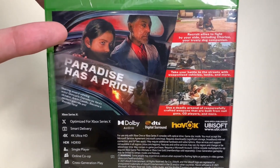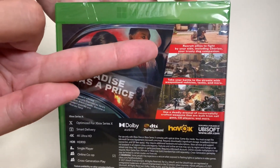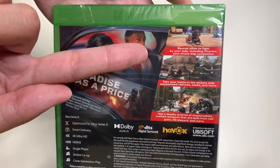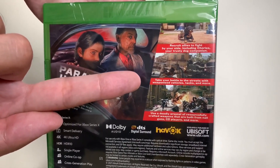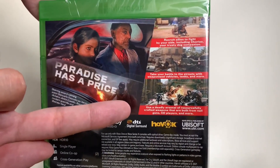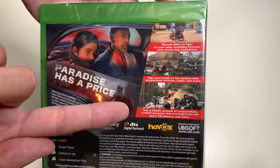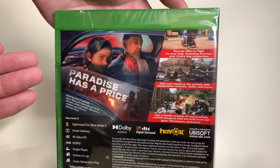Anton Castillo becomes a modern-day guerrilla and Libertad Yara — pretty neat storyline, really looking forward to playing and seeing the actors. Here you can recruit allies to fight by your side, including Chorizo, a trusty dog companion. Take your battles to the streets with weaponized vehicles, tanks, and more. Use a deadly arsenal of resourcefully crafted weapons built from nail guns, CD players, and more.